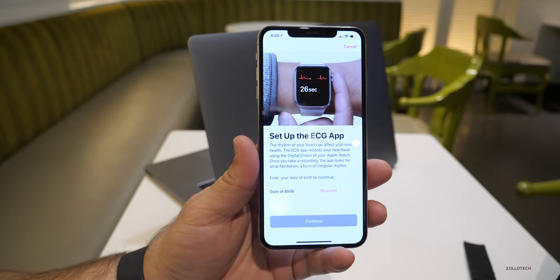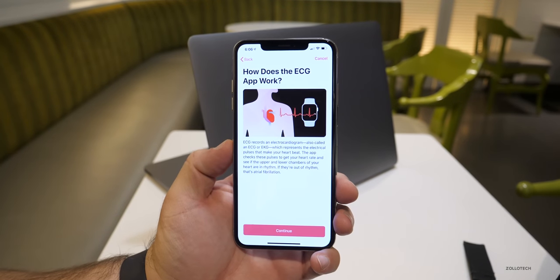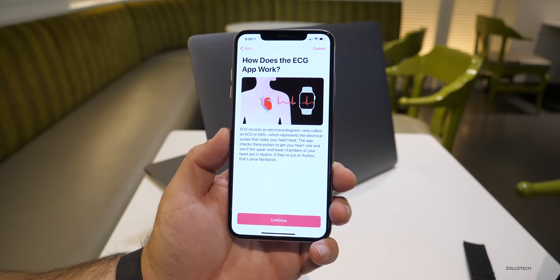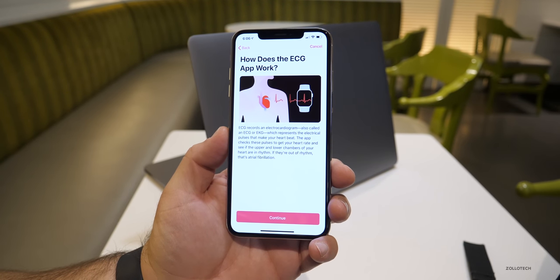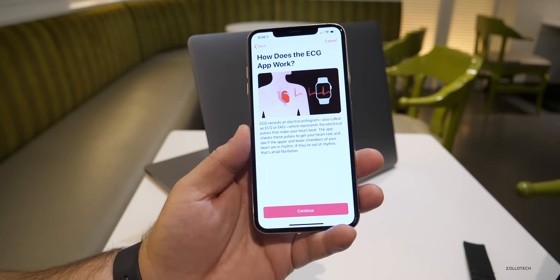In order to do this, you need to be over 22 or it won't allow you to, some people have said. So once I put in my birthday and hit continue, it goes on to explain how the ECG app actually works. It's basically using the pulses from your wrist all the way back to your finger in order for it to work. I'll show you that when we try it out in a moment.